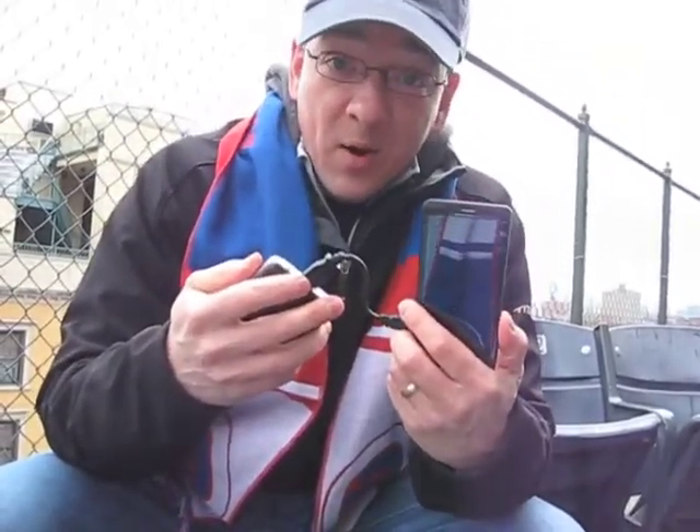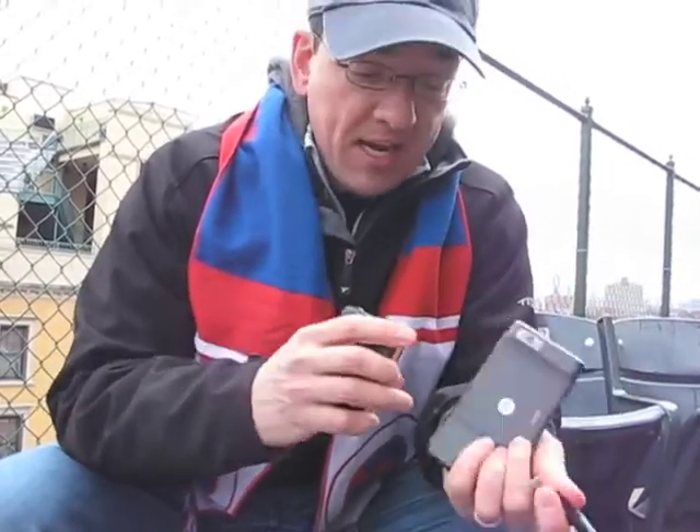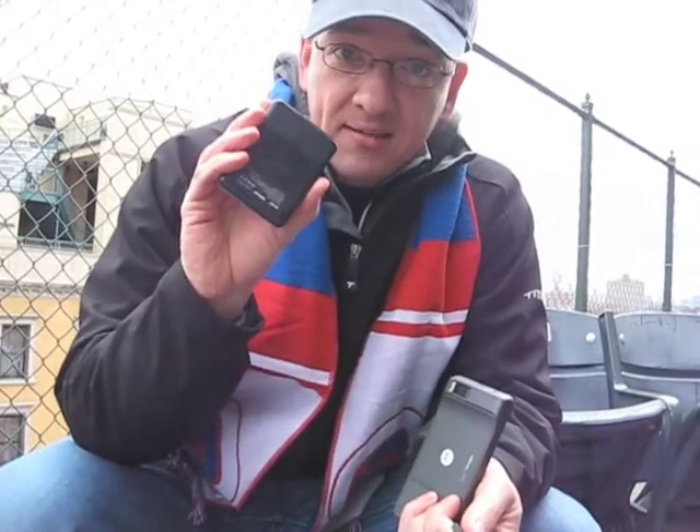Unfortunately it's springtime, it's still cold, I'm wearing a coat, so that's pretty convenient. But check it out if you're having trouble with battery life and you can't solve it another way — check this out.